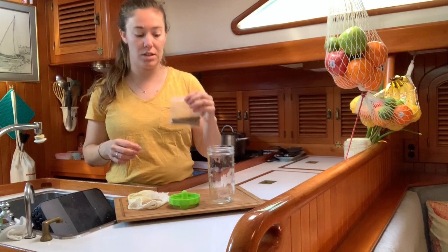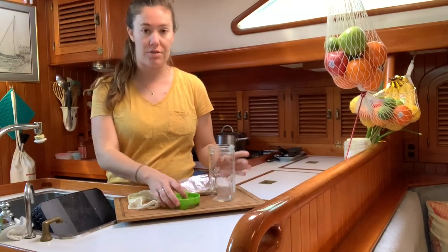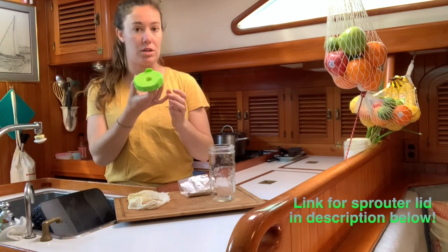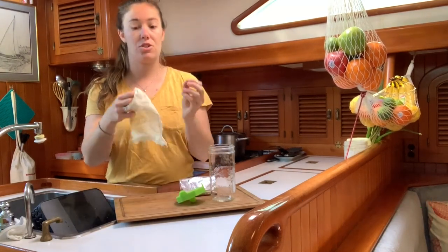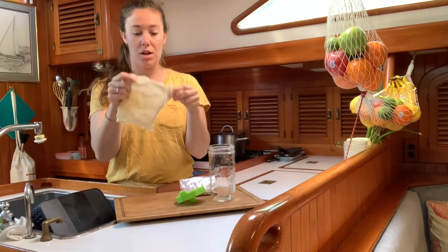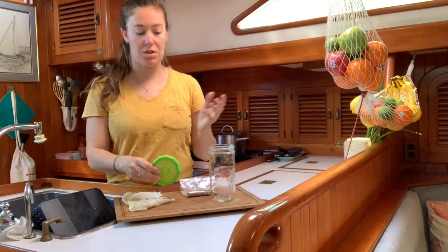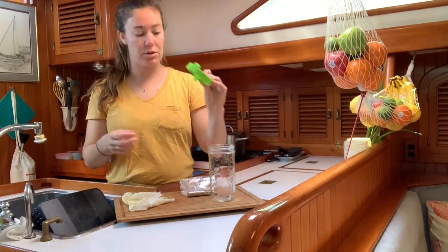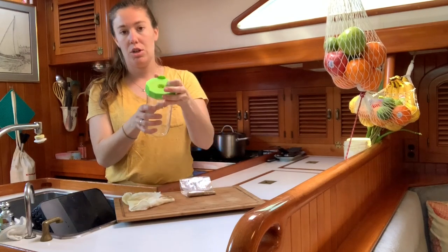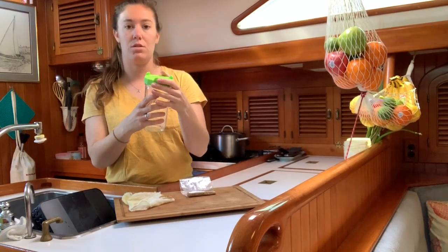Today we're gonna do alfalfa seeds. I've got just a normal jar and I've got this fancy sprouting tool, which if you don't have at home you're free to just use a simple piece of cheesecloth and a rubber band. This sprouting cap pretty much just keeps the seeds from falling out when we need to water them.